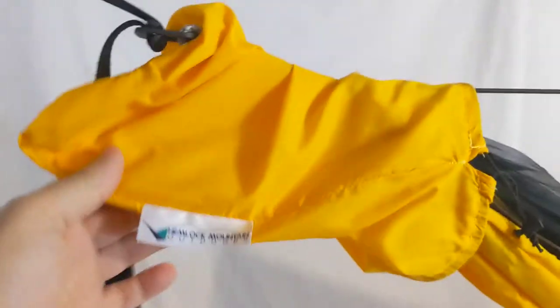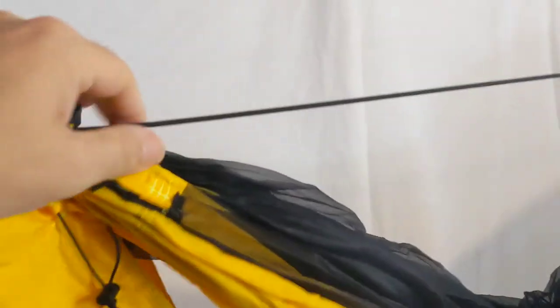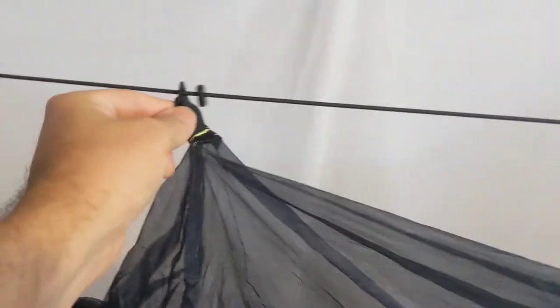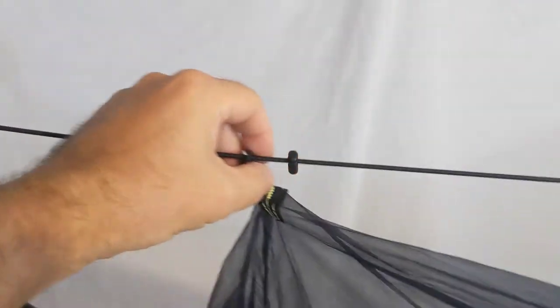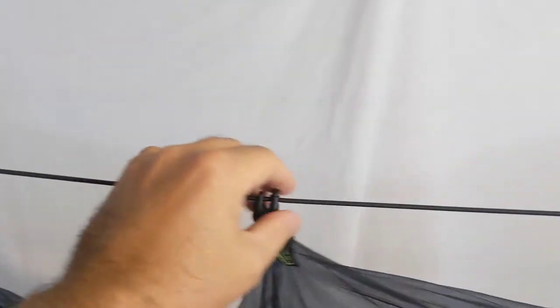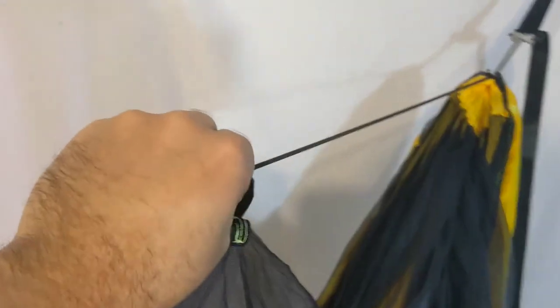So here we go — the stuff sack stays right on top. You'll notice that this has a ridgeline on the outside, so there's no interior ridgeline on this one. This is a piece of shock cord. It hangs the net from the top, and then there are attachment points with some small adjusters that allow you to tighten or loosen the tension on that bug net on either end. The bug net just hangs down.